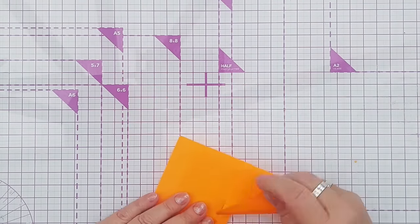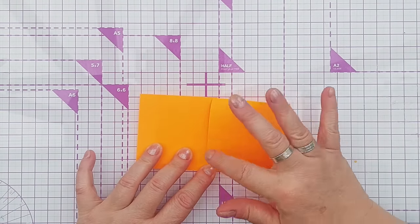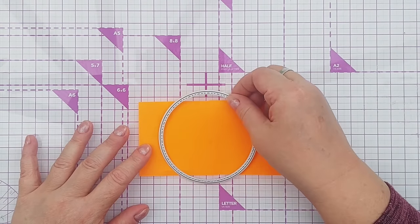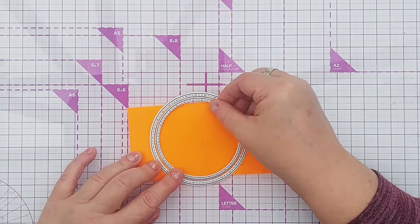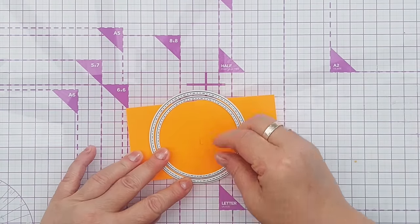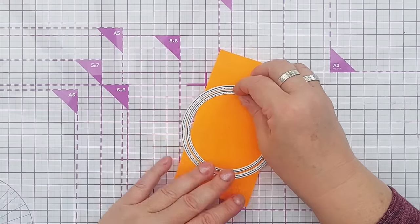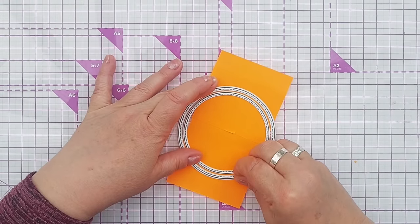I've got two sticky notes here - these are sticky across 80% of their backs so they're great for sticking dies to. What I'm going to do is get my nesting stitched circle dies and try and line them up as best I can so there's an equal size gap between each circle.